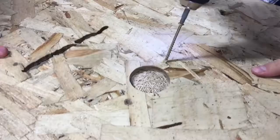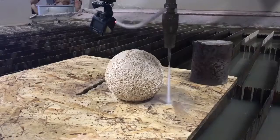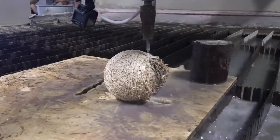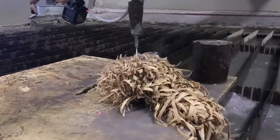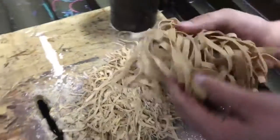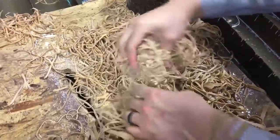Today we're going to see how it cuts through this rubber band ball. Only the part that's screwed into the table is left.